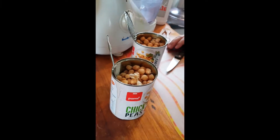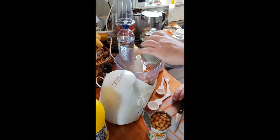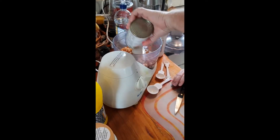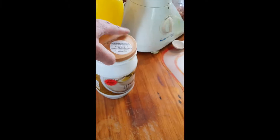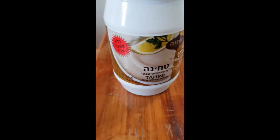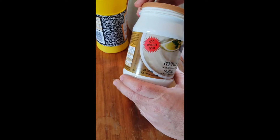That's really important because otherwise the consistency will be wrong. And then we have — what's this? That's tahini. Actually, that's trena, and this is a special tahini from Israel. The hummus won't taste as good unless you use Israeli trena.